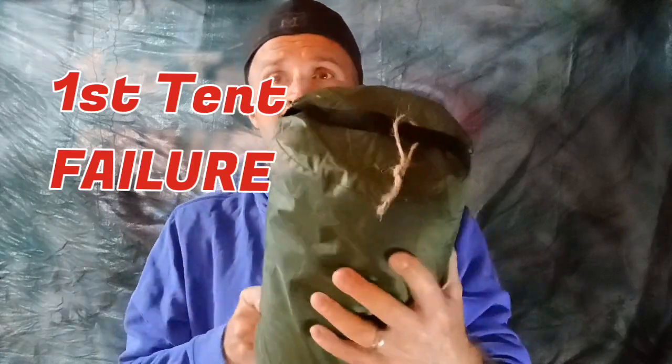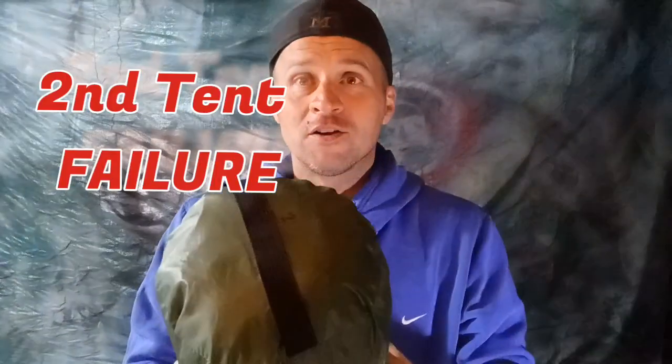Yo yo yo and welcome back to Kevin's camping adventure. So exactly one month to the day I called or emailed the company about a tent. Well, here's tent number one — this is the one that leaks. Here's tent number two — this is the one that's got all kinds of stitching and whatever else wrong with it.